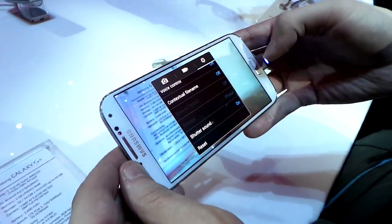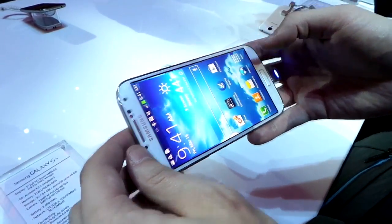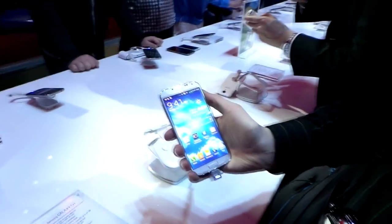And that's kind of a quick overview of the Samsung Galaxy S4 camera.